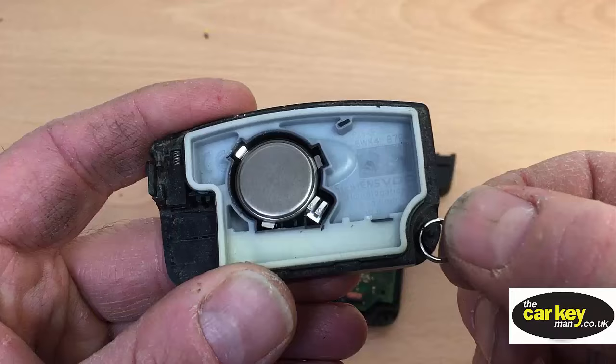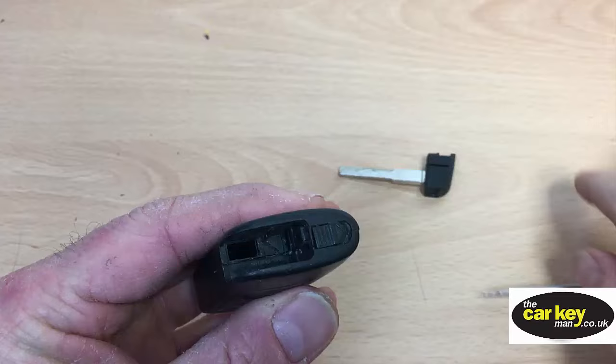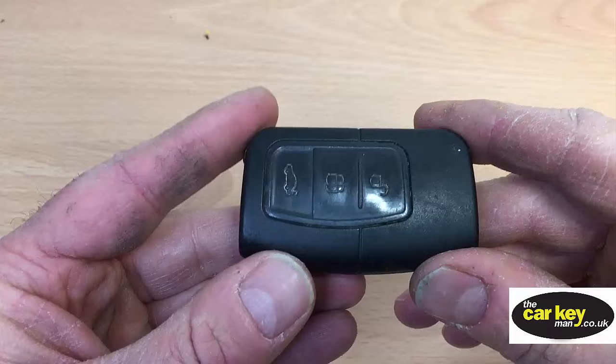You'll need to put the little split ring in before you put the key back together. Just pop it all back together, give it a squeeze and a snap. That's all good. And lastly, try to find the blade. And that's all good to go — there's no programming needed. It will just work as soon as you change the battery.